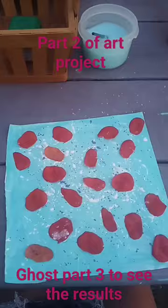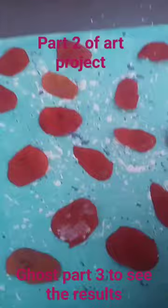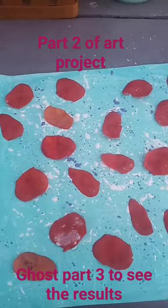Just glue them on there, and if it gets a little bit of white paint or any colored paint, it's fine — just dab it out with your finger. It'll look okay. And there, that is next.